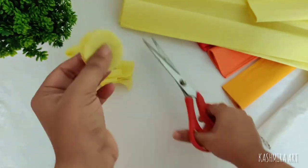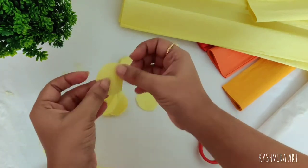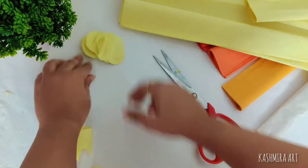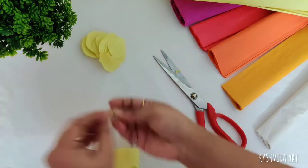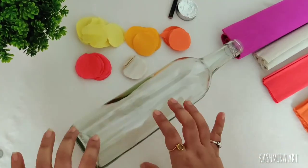The grip of your hand should be tight. If you have lost it, it will fall apart. As I have done with light yellow, I have made all of the circles in the same way.